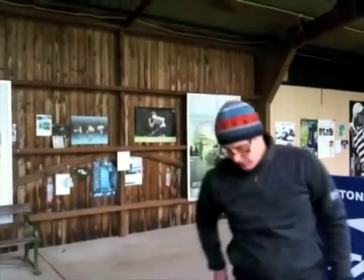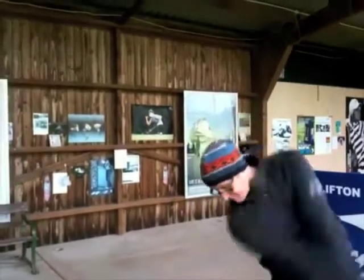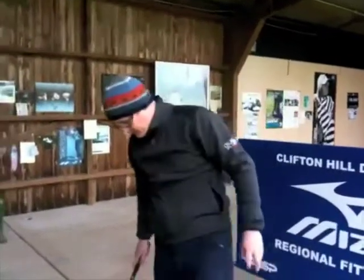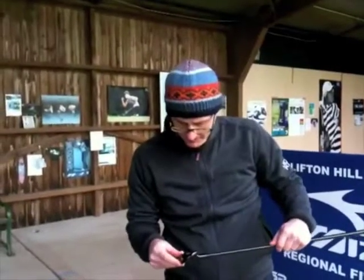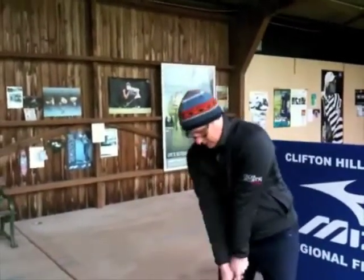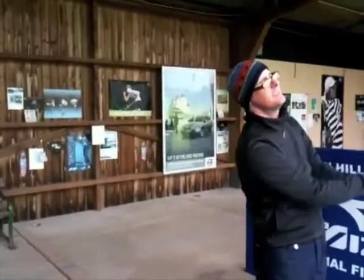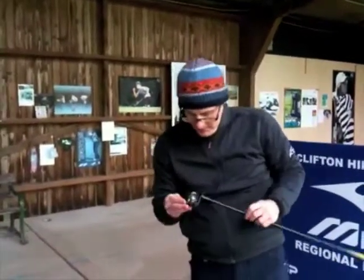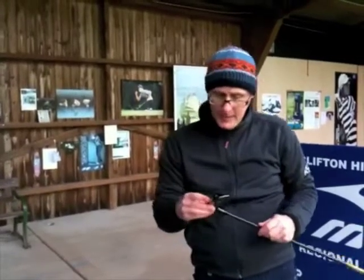So it's got stronger loft — it's a strong, powerful club. It has a really thin face. The reason you haven't been able to implement thin face technology in an iron before is it's made out of steel, but this is a different grade of steel where you can make it thinner and it still retains the strength. Like you see thin face drivers get face flex and more ball speed — they've actually got that into an iron now.